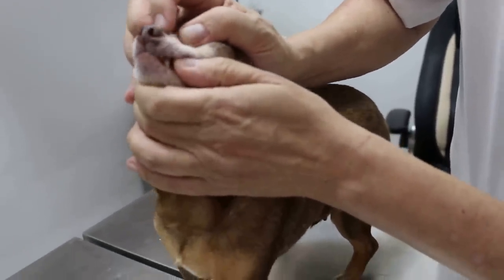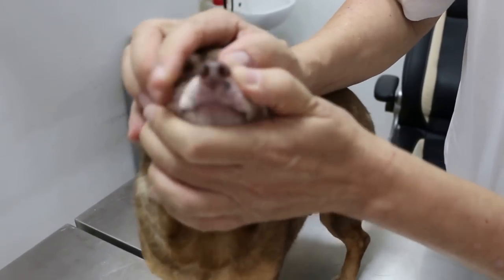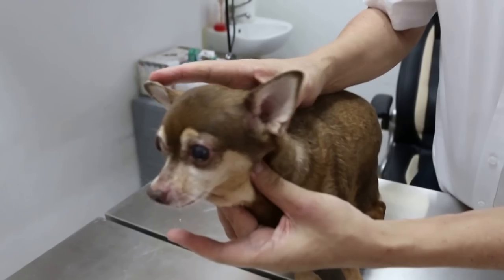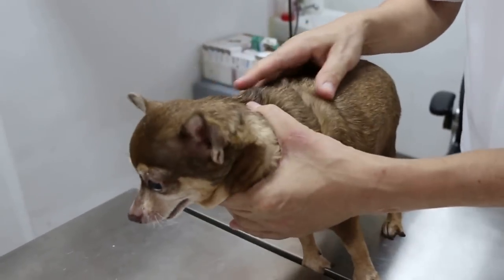They seem to have a running nose. You can see a running nose. And we know the resistance — sometimes it's like a wheezing sound. So this could be a respiratory system issue. Any coughing? Not really, no.